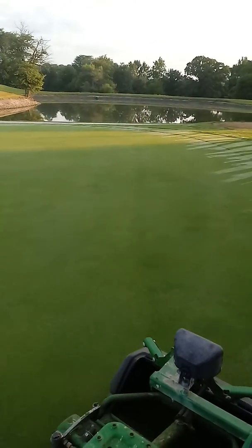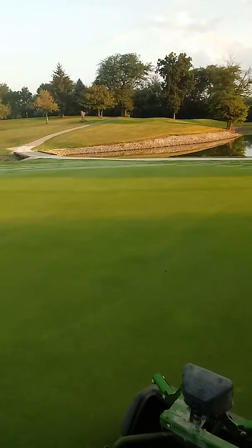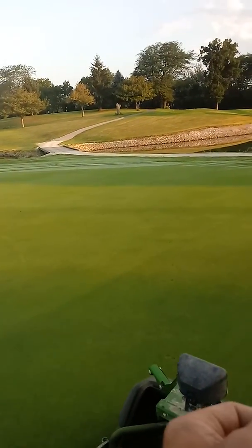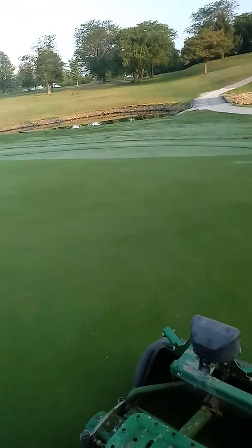When you do your clean-up lap, or the lap around the edge of the collar, one day go one way, the next day go the other way on the clean-up lap. Never go the same way on the clean-up lap.